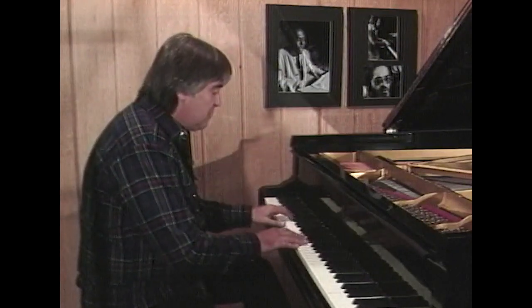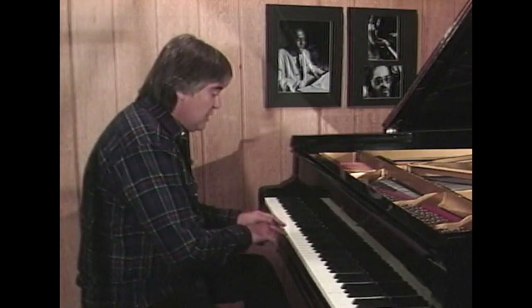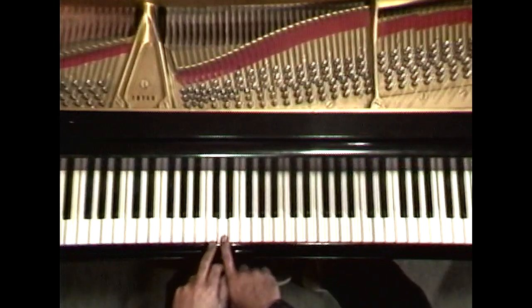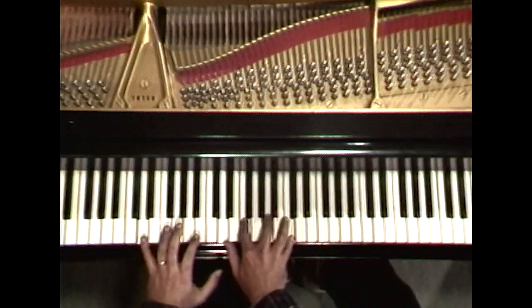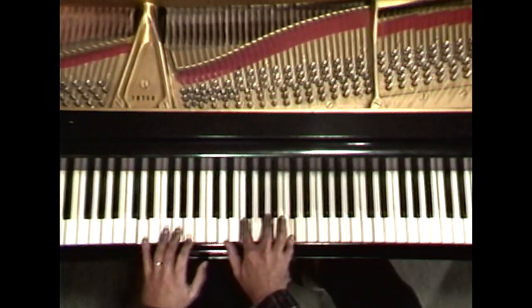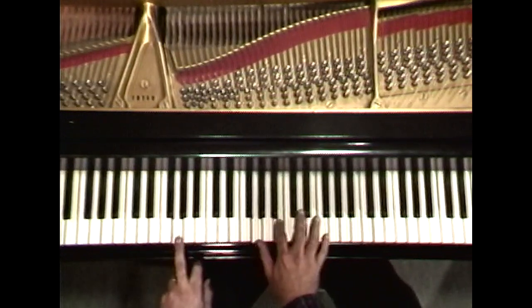So, say in the key of C, we'd be going from the 2 note to the 5 to the 1, like we did a minute ago. So we go the D minor 7th to the 5 chord G7th.